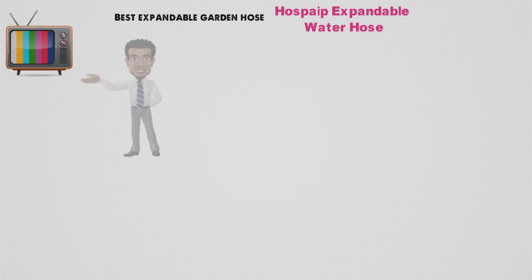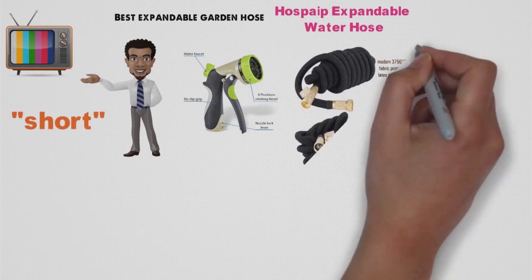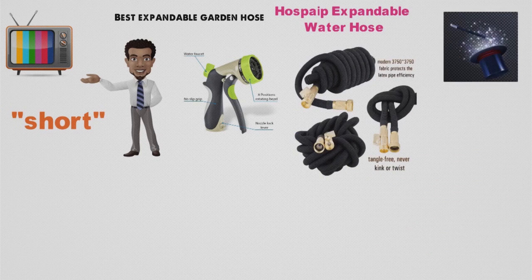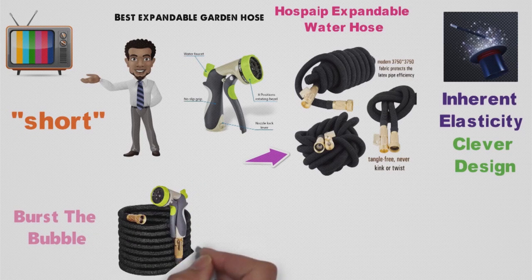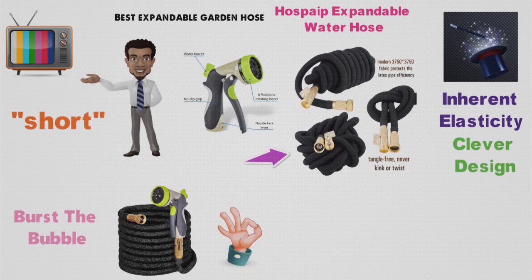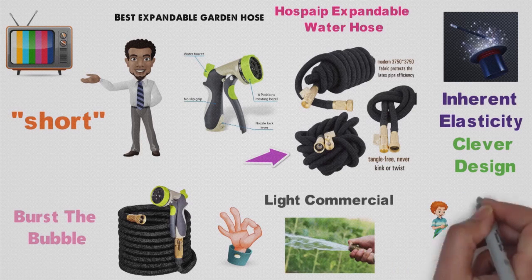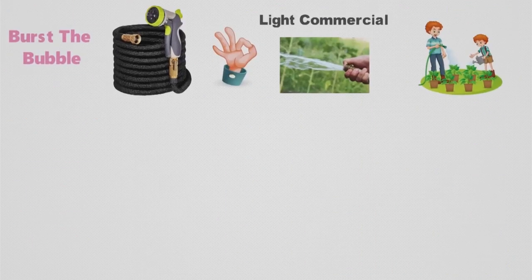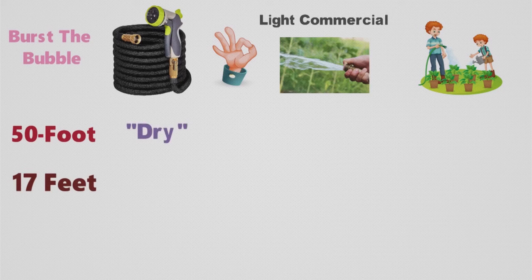Next we have the best expandable garden hose, which goes to the Hospape Expandable Water Hose. You've probably seen TV commercials for hoses like this — you hook them to a spigot, turn on the flow, and that short hose starts to stretch out, eventually doubling or even tripling its length as if by magic. Well, that magic is just the inherent elasticity of latex and the clever design of a knit polyester cover. The Hospape Expandable Water Hose delivers plenty of water pressure for the most common residential and light commercial tasks, from car washing to watering gardens to hosing off decks or driveways, and it has a 50-foot reach when in operation, yet measures just 17 feet long when dry, so it takes up minimal storage space.